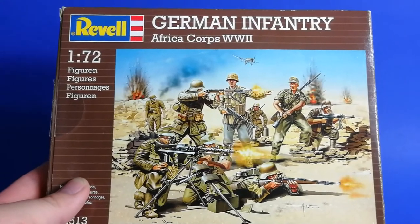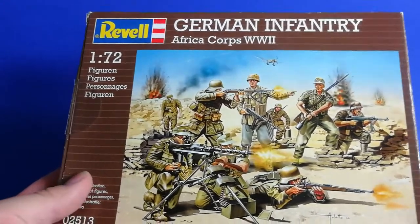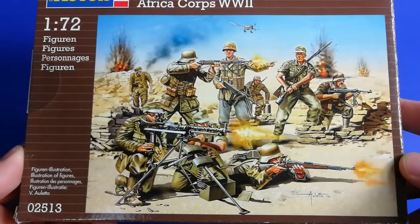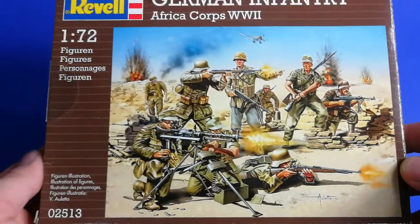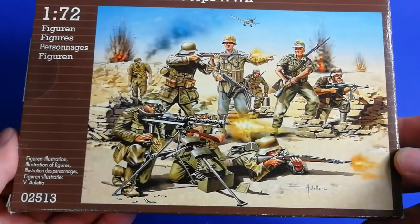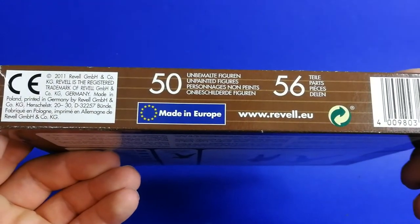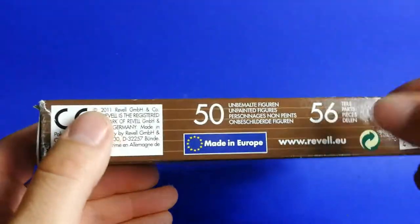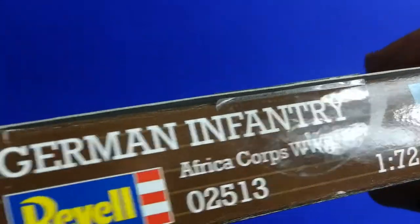Hi guys, here we have the German Infantry Africa Corps World War II set. On the front side there is a painting 3D design. Nothing special here — there are 50 figures and 56 parts because there are some special figures inside.